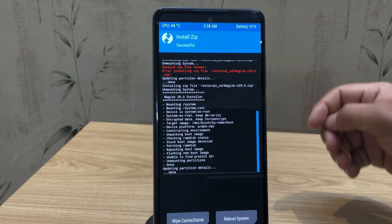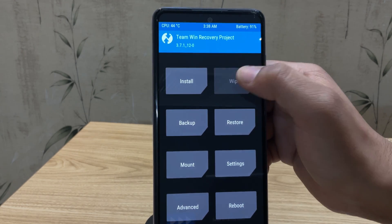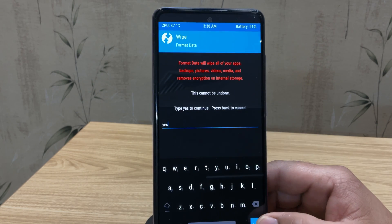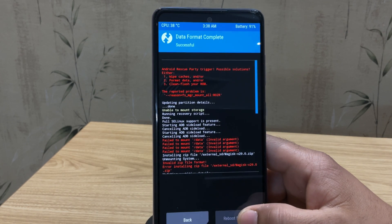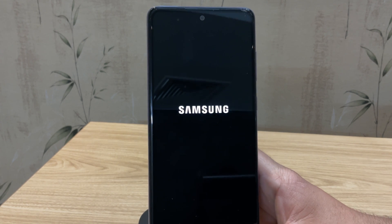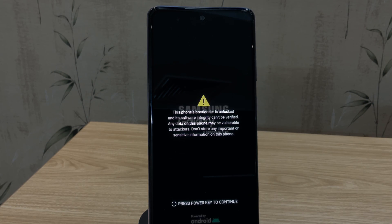Magisk has been successfully installed. Go back, click on Wipe, then Format Data — type 'yes' and hit Enter. It will format all the data on the device. Once done, tap the Reboot System button. Your phone will boot back into Android — this might take a few minutes and may ask you to go through setup again.